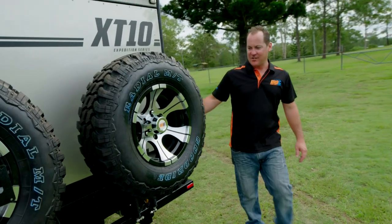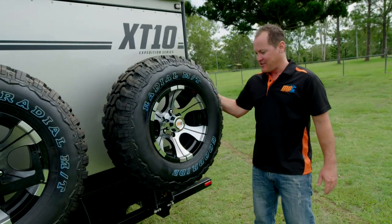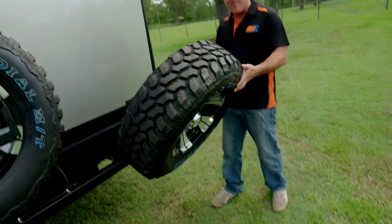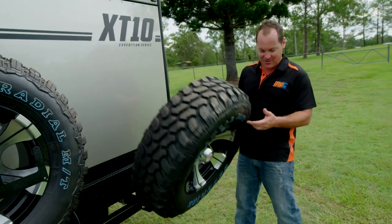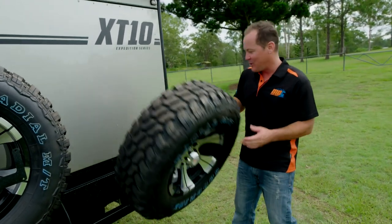Around the back here you've got two spares on alloy rims. People say they're not going to be able to lift that tyre up, but they're perfectly weighted on gas struts. Look — you can do it with one finger. It's perfect.